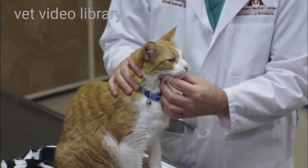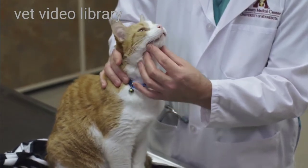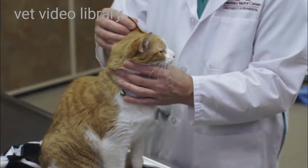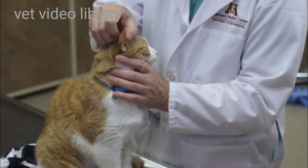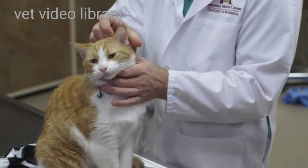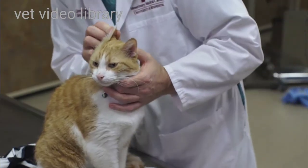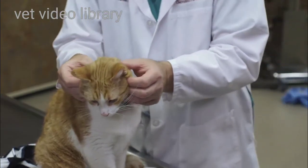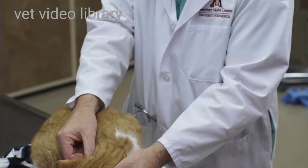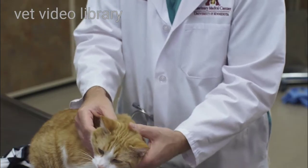I'm also noting if there's any pain when I open the mouth, coming underneath the jaw here and running my fingers along the jaw. Next, I'll come to the ears and look at the pinna of each ear, noting any discoloration. Then I'll look at the opening of the external ear canal and note any discharge. I'll palpate the external ear canal using my thumb and finger — it should be firm but somewhat compressible and should not be painful.